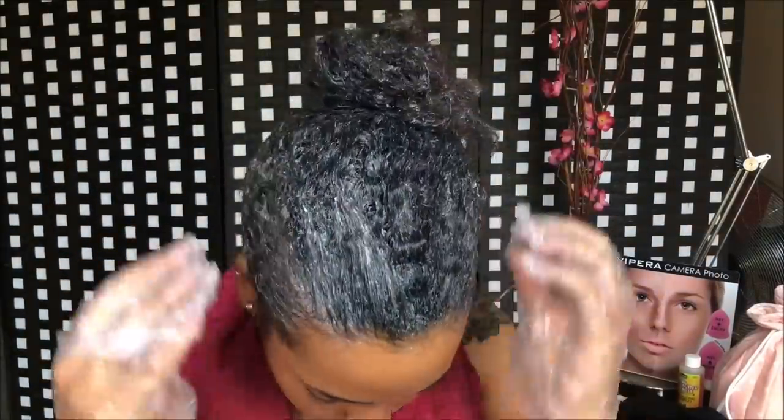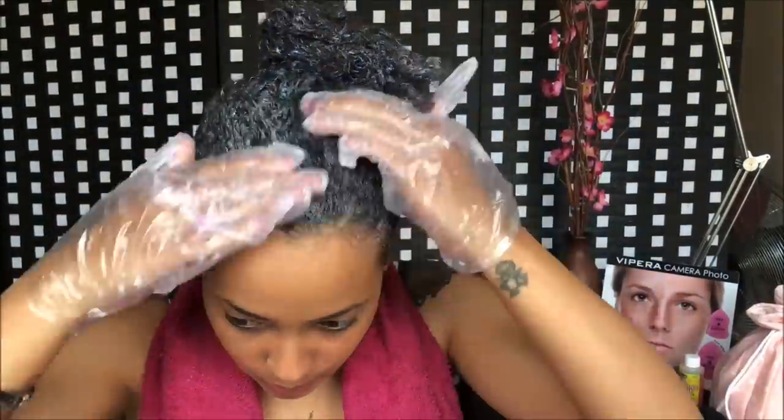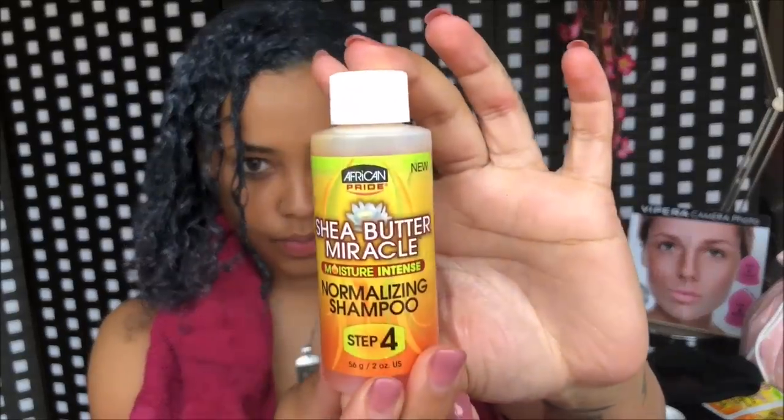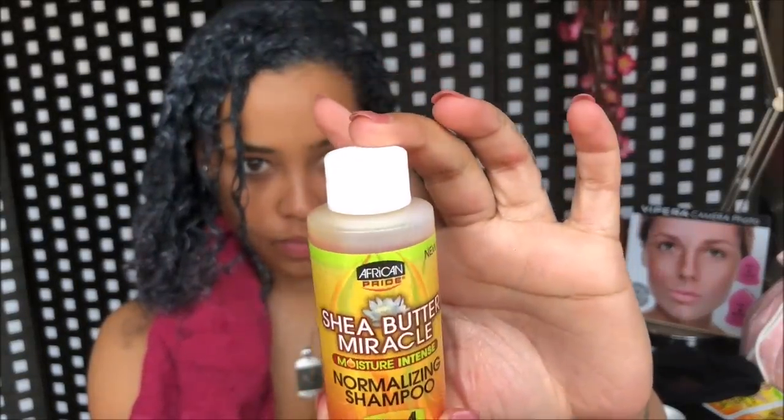When I'm done and I'm sure there's product everywhere, I check the time. Since I haven't exceeded the limit, I move on with the normalizing shampoo and wash my hair out.